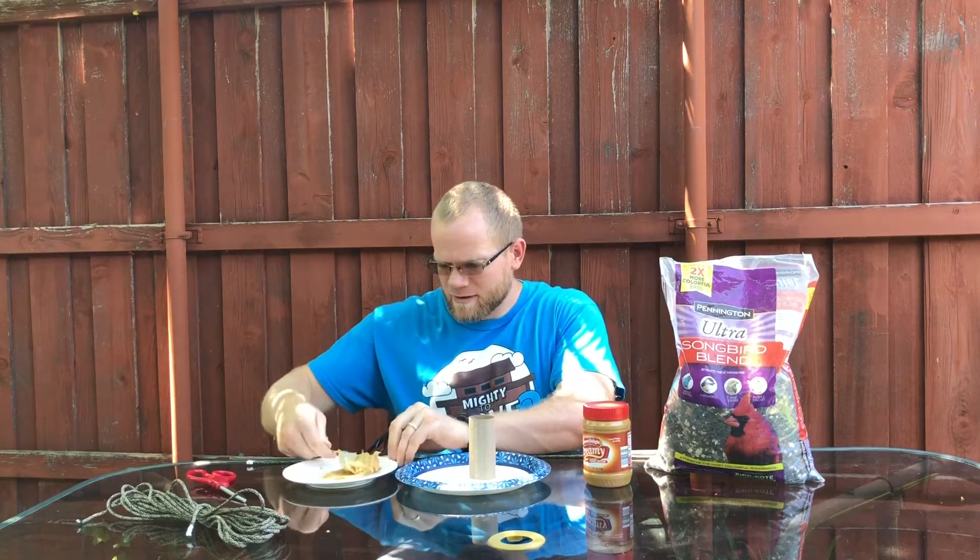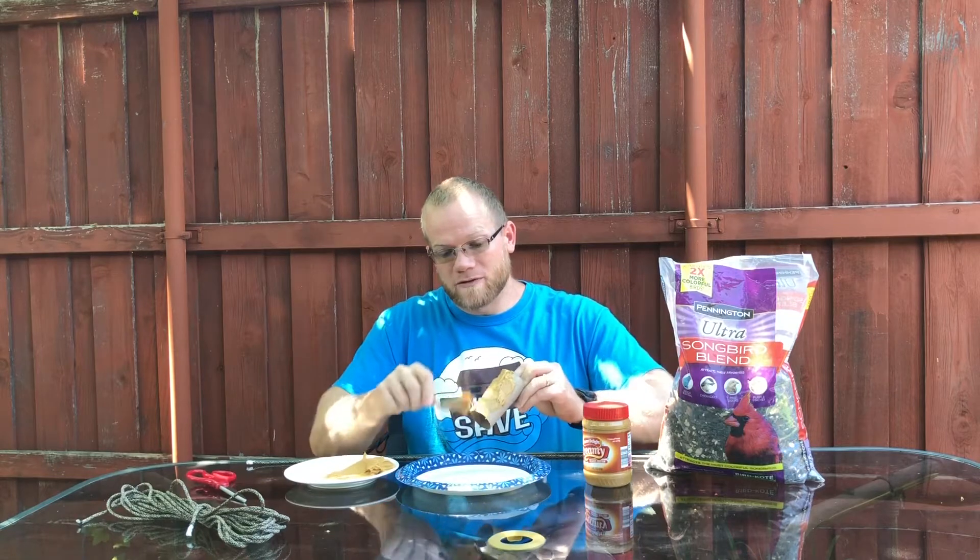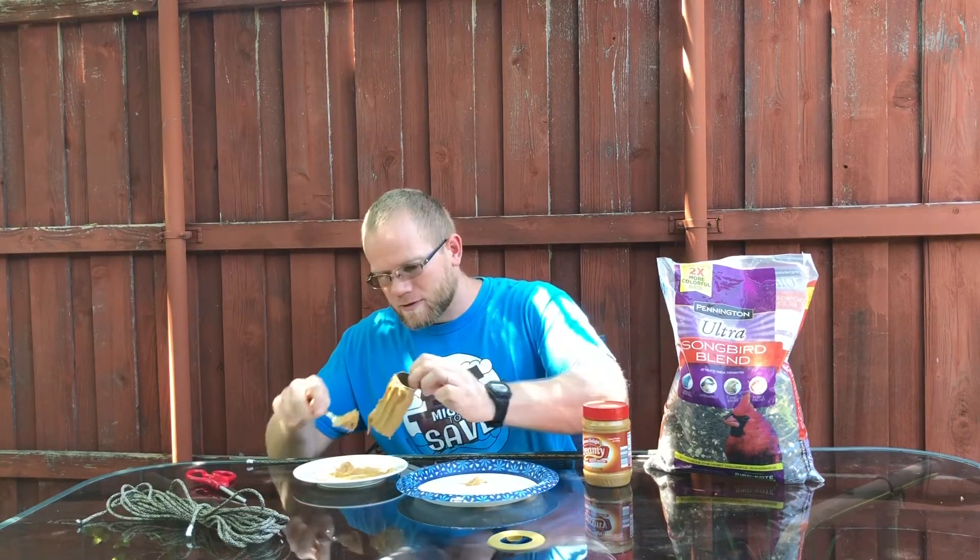So all you're really gonna need to do is take your peanut butter and smear it on your toilet paper roll. Just get it evenly coated around so that whenever we get ready we can put bird seed on the toilet paper roll. So we just got a nice even coating of peanut butter. There we go.